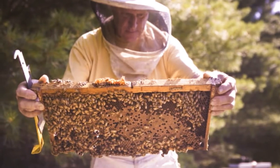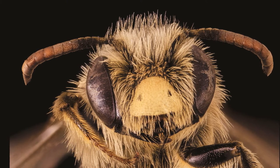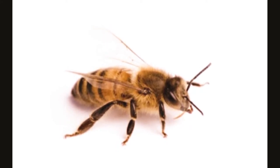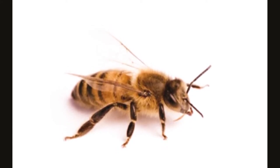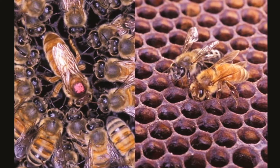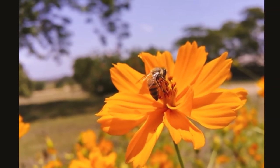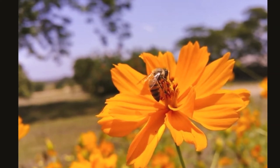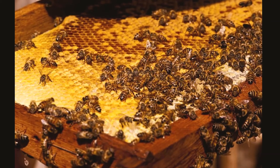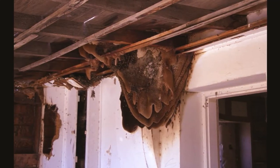They don't survive well in areas that become very cold during the winter. Killer bees are not huge — they're only three-fourths of an inch long, just like the regular bee. They have a yellow colored standard insect body consisting of a head, thorax, and striped abdomen. They have brown fuzzy bodies covered in black stripes. The main distinguishing characteristic between European honeybees and Africanized honeybees is the difference in their behavior — Africanized bees defend a wider radius around their nests and are much more aggressive in that defense.